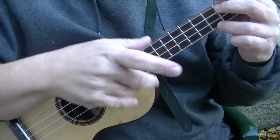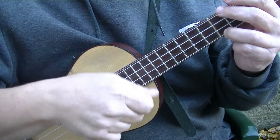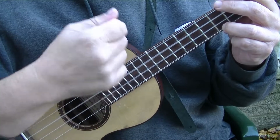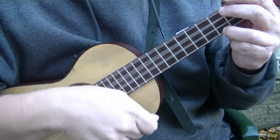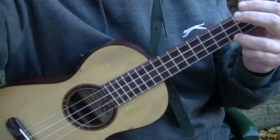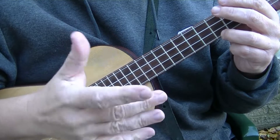Now there is another one we can try. On the eighths, on the 'and of four,' he would occasionally strum up like this: one and two and three and four and. Occasionally — very occasionally — he would strum up at the 'and of four.'